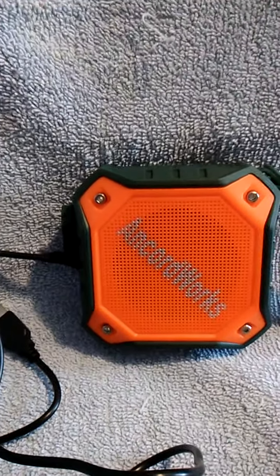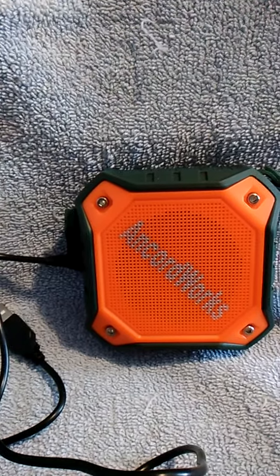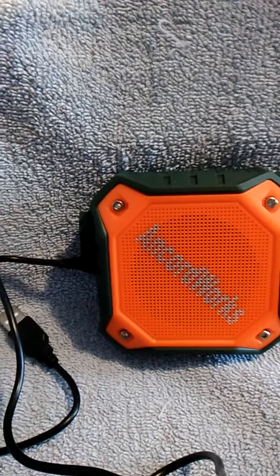The 33-foot wireless range and the extended protection against water has set the speaker as a replacement for both of my current wireless units.